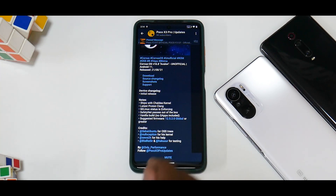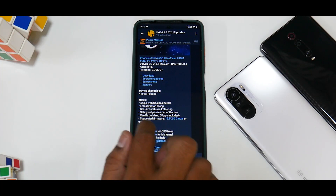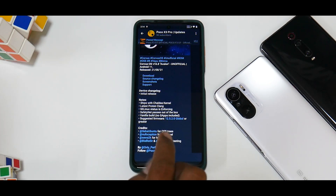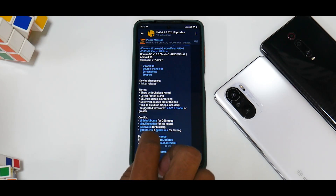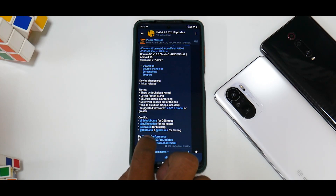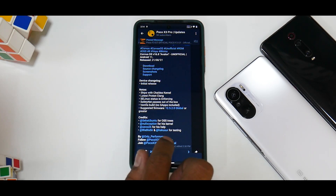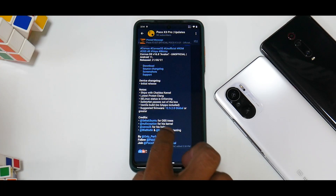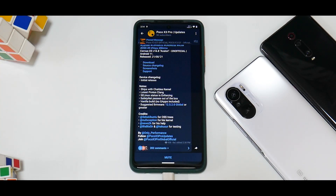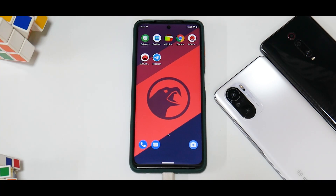Safety net passes out of the box, vanilla build, no GApps included, so you can use NikGApps. All the files that are needed I will link in the description. Suggested firmware is 12.5.2.0 global or greater. Credits go to Seba Ubuntu for OSS trees, Null Exception for his kernel, Seva 2K for his help, and Only Performance (that's Mohit) for testing.